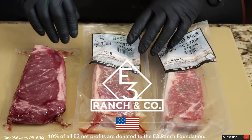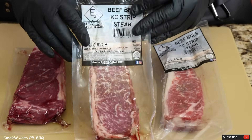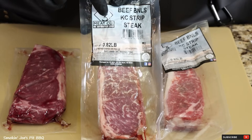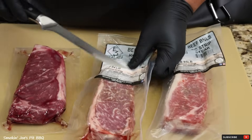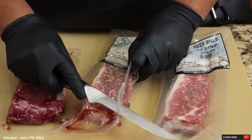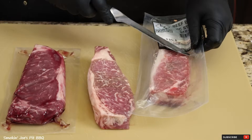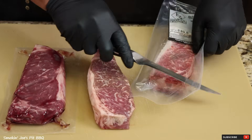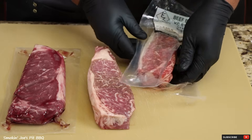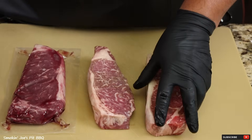Let's get started on these beautiful Kansas City strip steaks from E3 Me Company. Thank you E3 Me Company for sponsoring this video. As you can see right here it says right on the package, no antibiotics ever. And check out that beautiful marbling on these steaks. If you guys haven't heard of E3 Me Company, make sure you check out the links below. One thing I absolutely love about E3 Me Company — they are huge supporters of our military. They give 10% of all net profits to our military and they do so much to help them out as well.